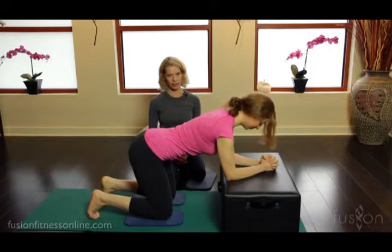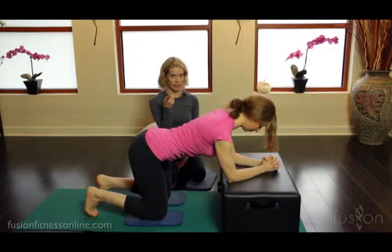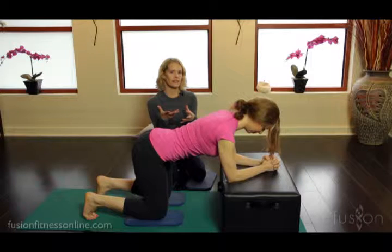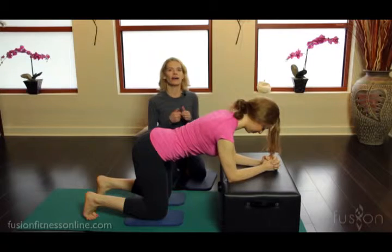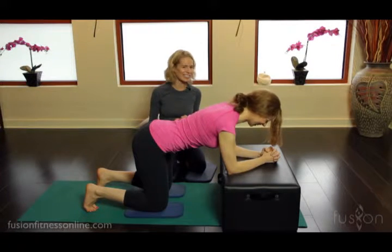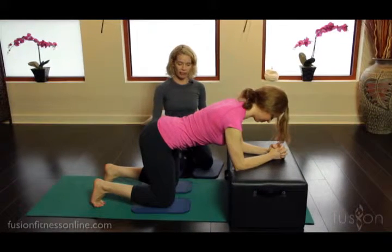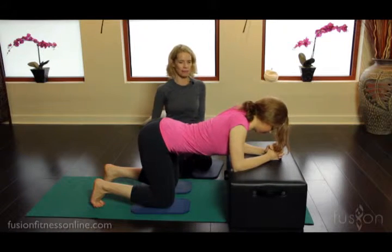Casey's going to go on to all fours with her forearms on the box. If you understand the anatomy, you can start giving your clients different imagery cues that help them activate all this anatomy — but your clients don't necessarily want an anatomy lesson. The visualizations and imagery really help them find the activation. We have her here on her knees, and I want her to be really lazy to start and let her shoulder blades collapse in.